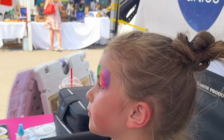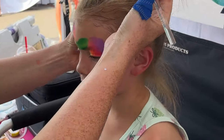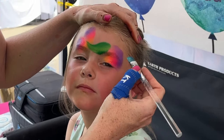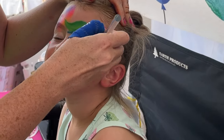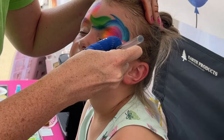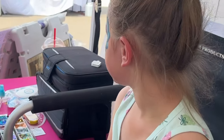We rinse that brush out and reload it with blue. All we're doing is hiding the connection, so it looks like this mermaid is splashing right out of this wave. We just go right in between, then up above, and fill it in with some beautiful large teardrops. Our base is done — can you believe that? It's so fast. I love this design.